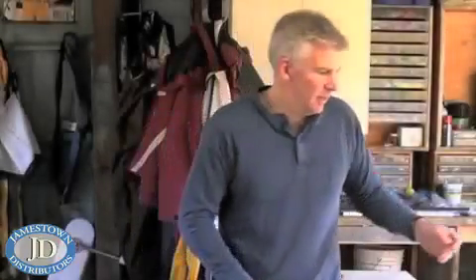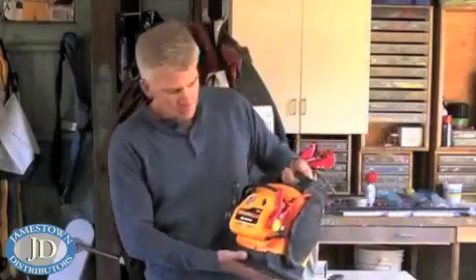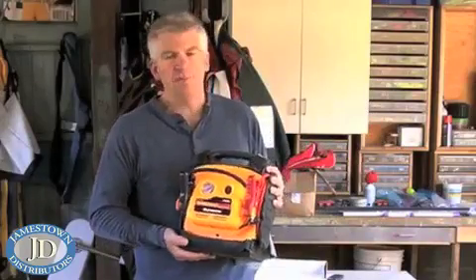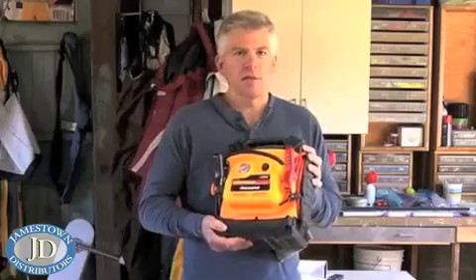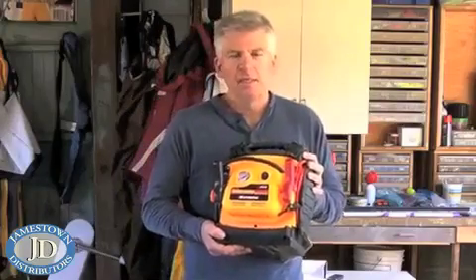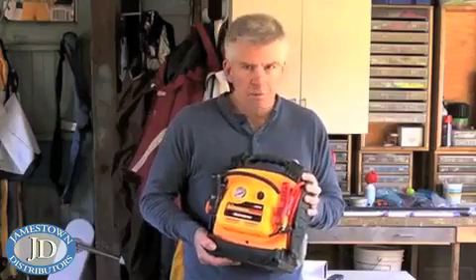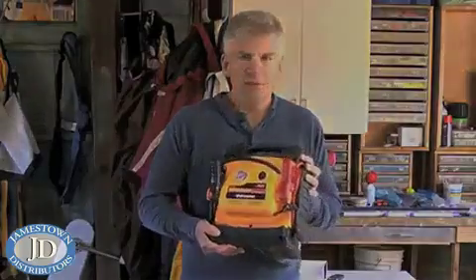One other item you might want to consider carrying with you, especially if your batteries are on the old side, is one of these — a battery jump starter. Believe me, this has come in handy with a lot of my friends who do a lot of boating. The last thing you want to do is get to your boat, row all the way out to your mooring or get to the launch ramp, and be faced with a dead battery and have to go all the way back home and get a new battery. This can really save the day.